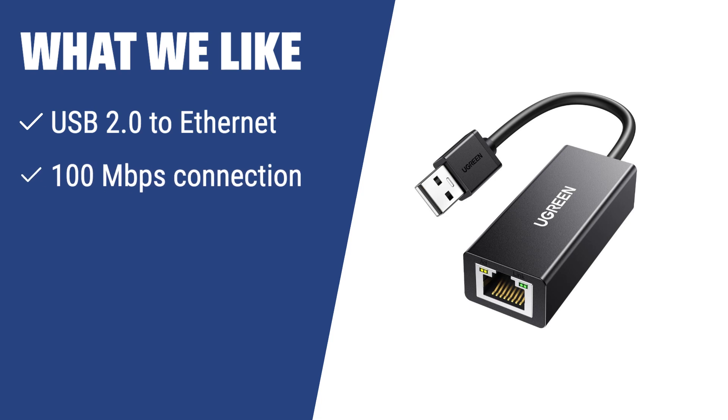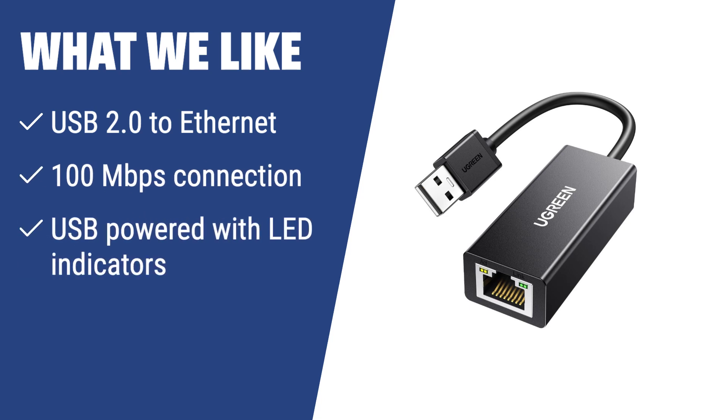What we like: If you have an older MacBook or device without an Ethernet port, this USB 2.0 Ethernet adapter is for you. It provides a stable 100 Mbps connection, is USB-powered with no driver installation required, and includes LED indicators for easy monitoring.